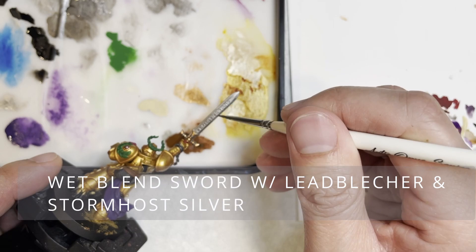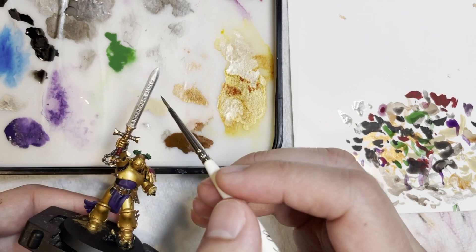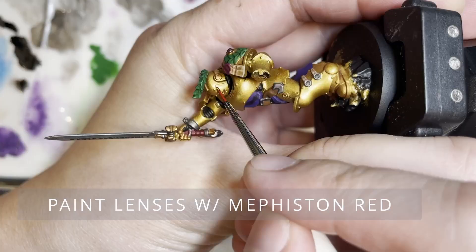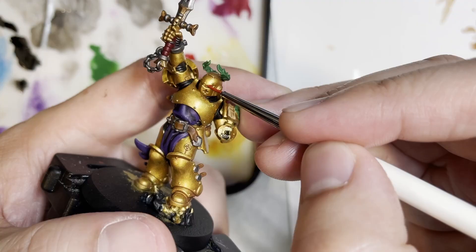Next we're going to be wet blending the sword with Lead Belcher and Stormhost Silver. I'm not going to go into the technique exactly, as there are a ton of tutorials on YouTube that tell you how to do it properly. However, this should be a technique that every advanced painter masters, because it really looks good blending everything together and makes things look smooth and flowing.